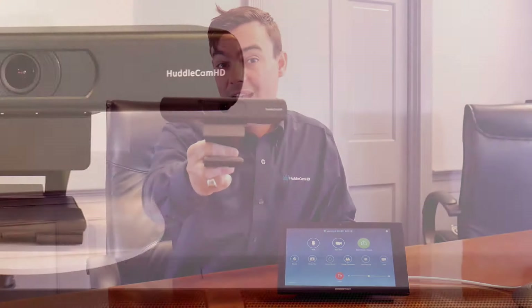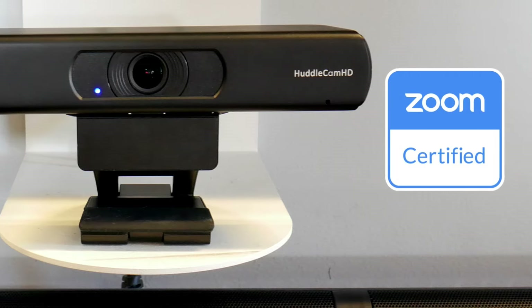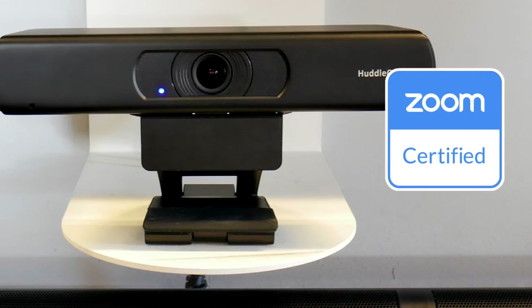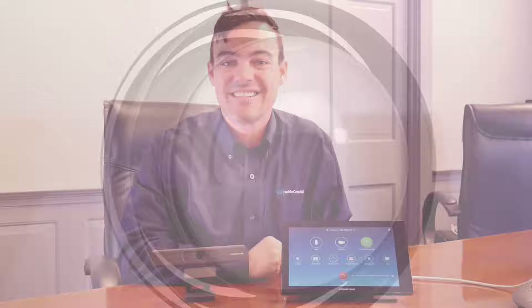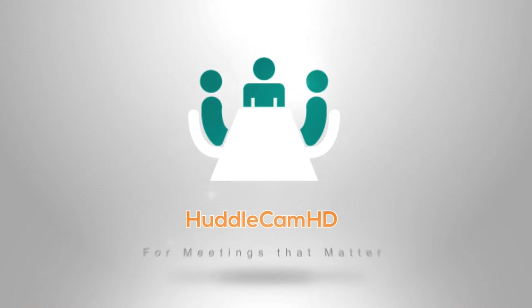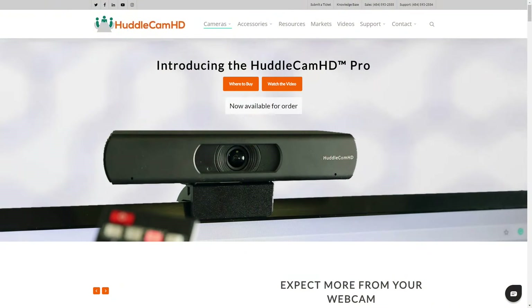In this video I'd like to show you the brand new HuddleCam HD Pro, which is certified for Zoom and its integration with Zoom Room touchscreen controls. The HuddleCam HD Pro is a 4K USB connected video conference camera that's certified for Zoom.